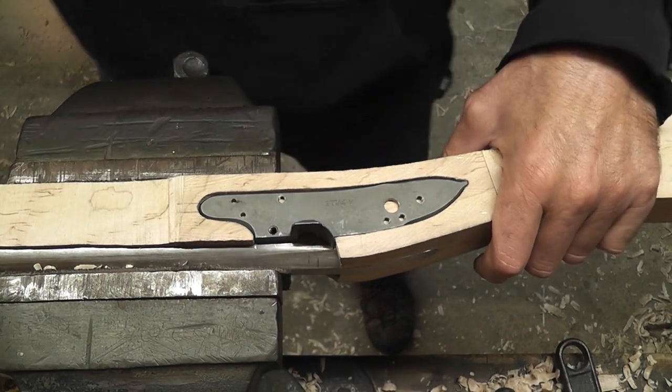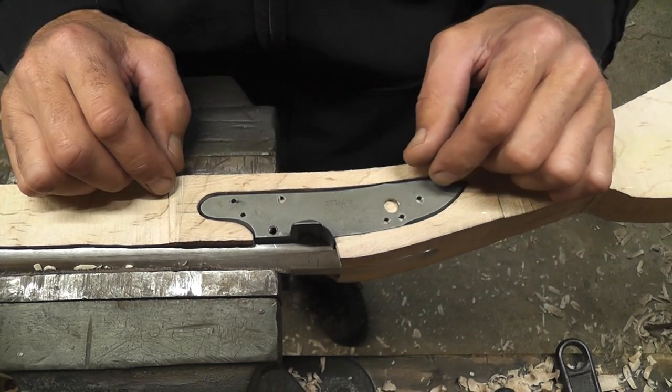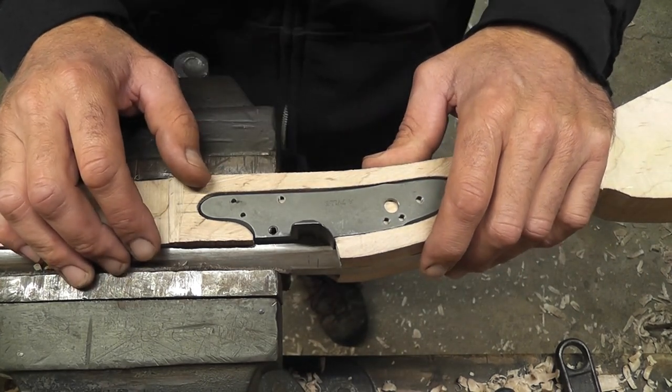Next video I'll show you how to inlet the lock internals — the tumbler, the sear, sear spring, bridle, and the mainspring. Thanks for watching.